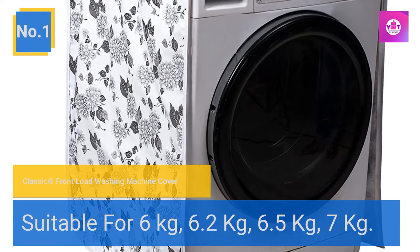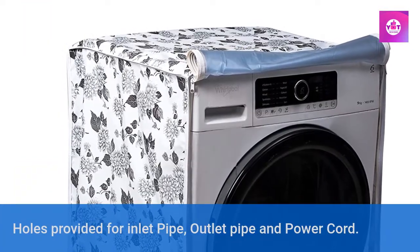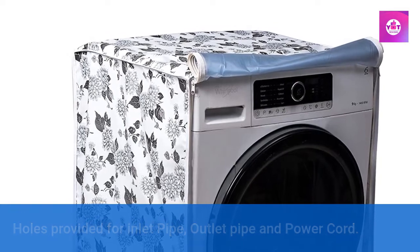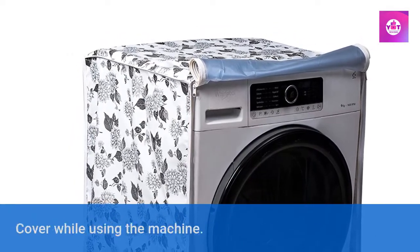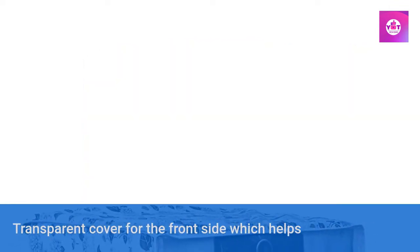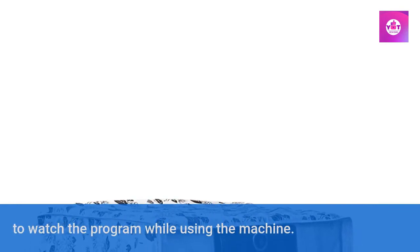Number 1: Classic front load washing machine cover. Suitable for 6 kg, 6.2 kg, 6.5 kg, 7 kg. Holes provided for inlet pipe, outlet pipe, and power cord. Waterproof and dustproof cover — no need to remove the entire cover while using the machine. Transparent cover for the front side which helps to watch the program while using the machine.